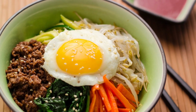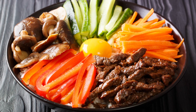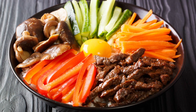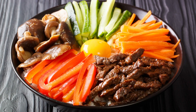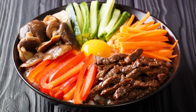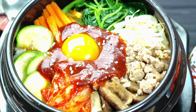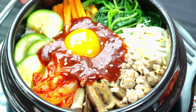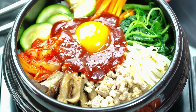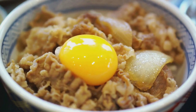Then we have the proteins. Ground beef marinated in a sweet and savory sauce is a classic choice, but for the vegetarians out there, tofu makes an excellent substitute. It soaks up the flavors of the marinade and adds a delightful bite to the dish. Now let's talk about the flavor boosters. Gochujang, a Korean chili paste, is the star here. It's sweet, spicy, and packed with umami, giving bibimbap its signature fiery kick. If you can't find gochujang, sriracha mixed with a bit of soy sauce and sugar can be a good alternative.